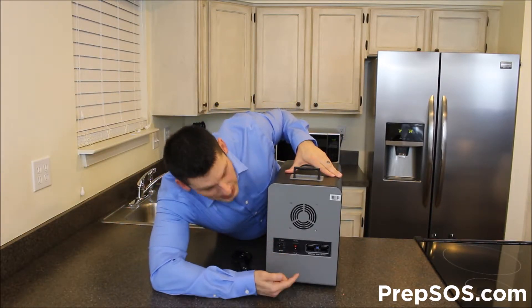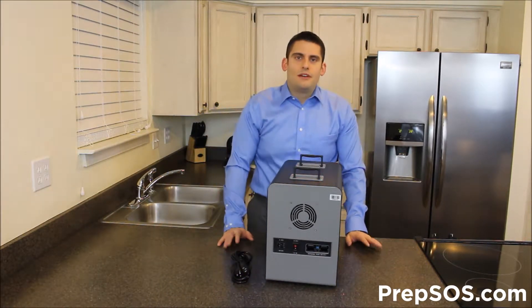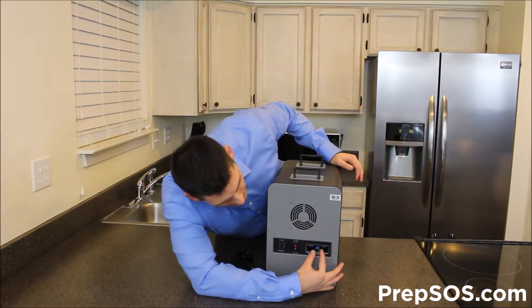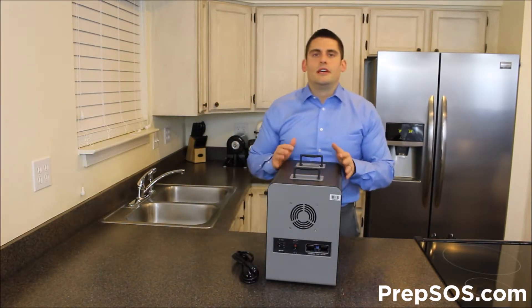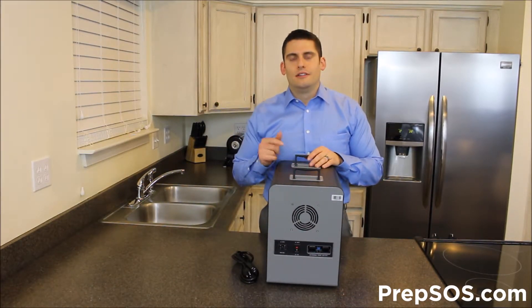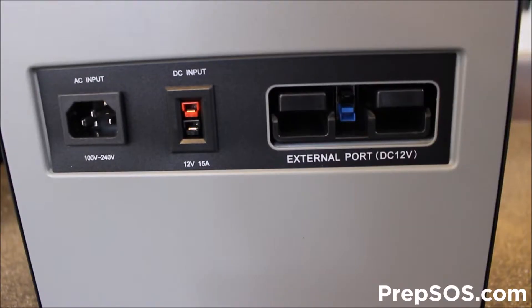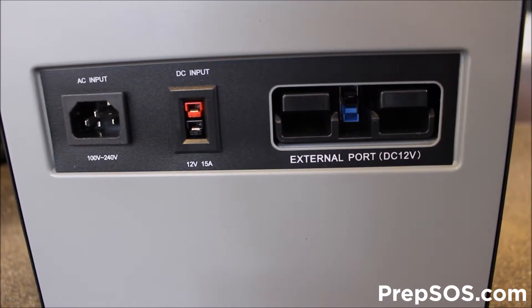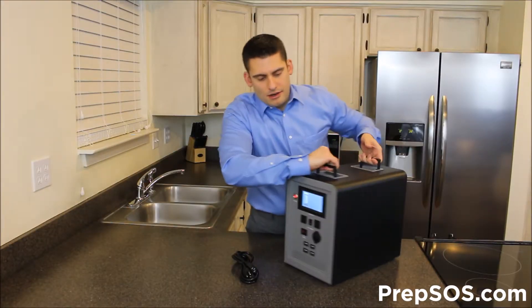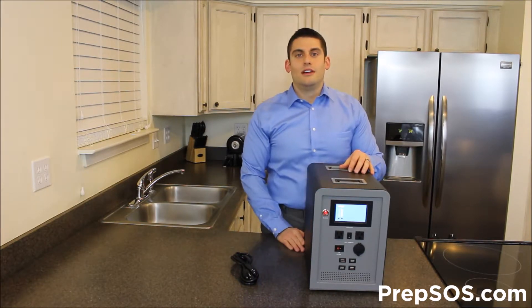We've got the DC input — the Anderson power pole connections. That's where you're going to plug in your hand crank, your solar panel, anything along those lines to charge it up. And then we have this external port right here — that's if you want to plug in the external battery pack. That will triple the life of this unit. And that is the unboxing of the Lion Energy FTB generator.